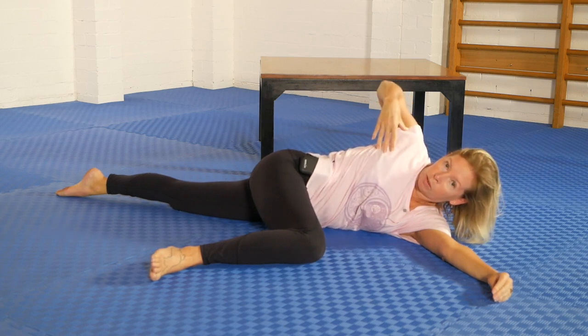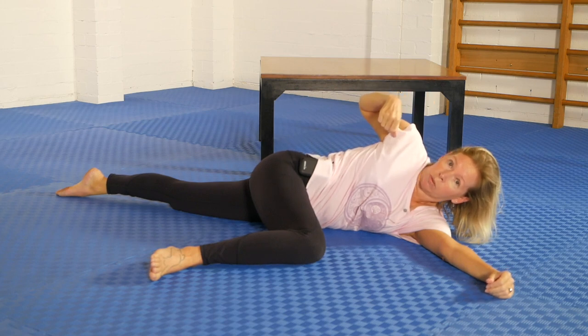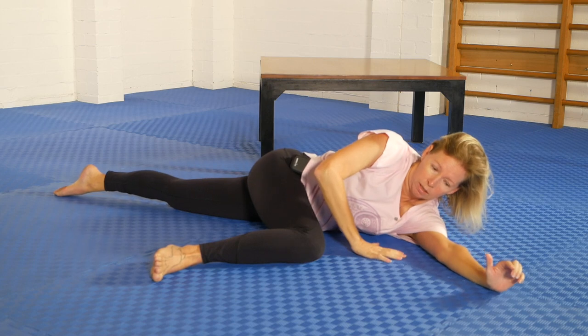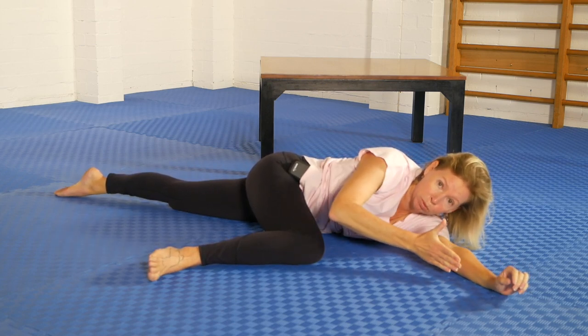This can be done very effectively with a partner. This coffee table version is what I've been working on in order to do it solo. So I'm going to stay in this position — one aspect of this rolled-over version is that the bottom shoulder really needs to be pulled through.